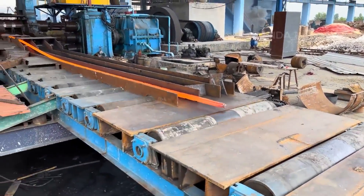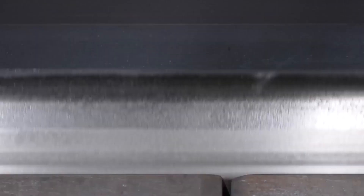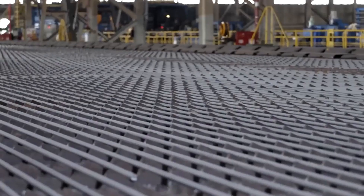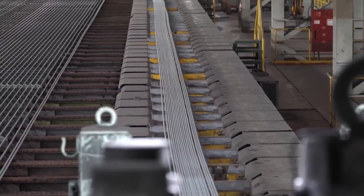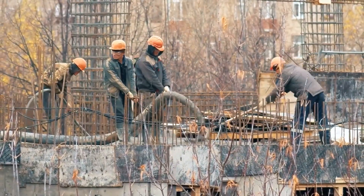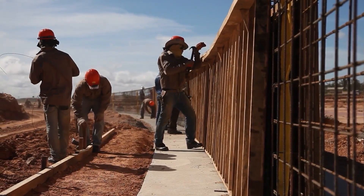During the hot rolling process, specific patterns are embossed onto the surface of the rebar to enhance its bonding capabilities with concrete. This is done using rolls that have the desired pattern engraved on them. As the malleable steel passes through these patterned rolls, the textures and shapes are imprinted onto the surface of the rebar, significantly enhancing the structural integrity of concrete constructions. Common patterns include ribs and lugs spaced at regular or irregular intervals, which increase friction and mechanical interlock with the hardened concrete.